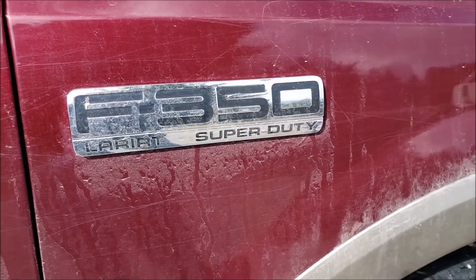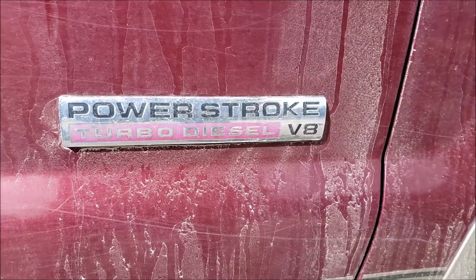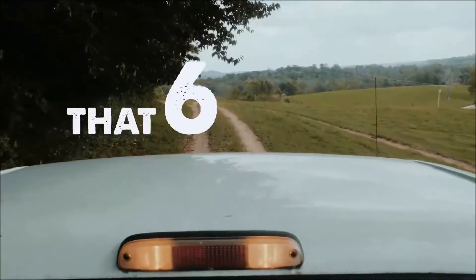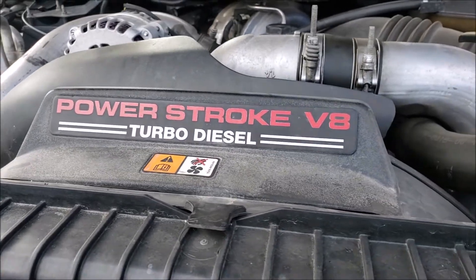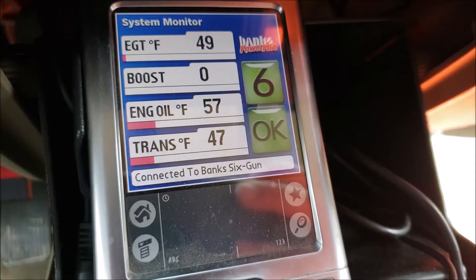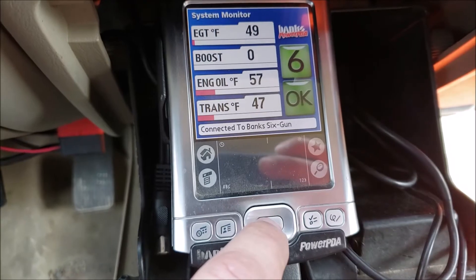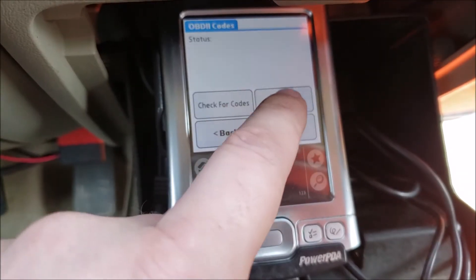A few months ago the check engine light came on on my super duty. I drive a six liter power stroke. It's bulletproofed with the head studs and the EGR cooler and it hasn't given me very many problems, but every now and then you're still gonna have something goofy. So I used my Banks tuner to pull codes.